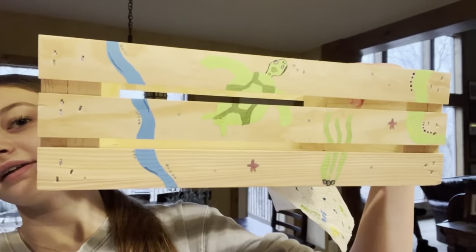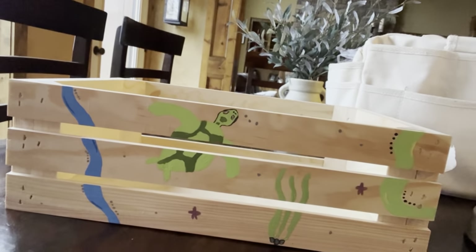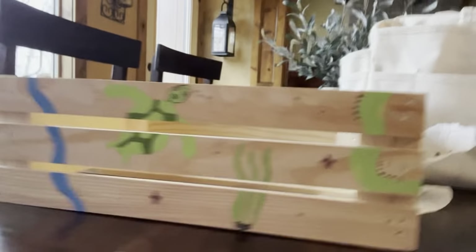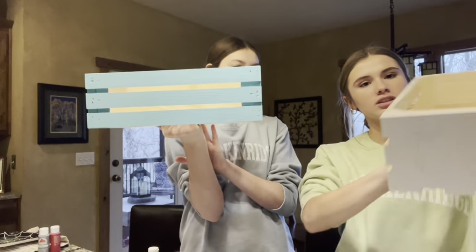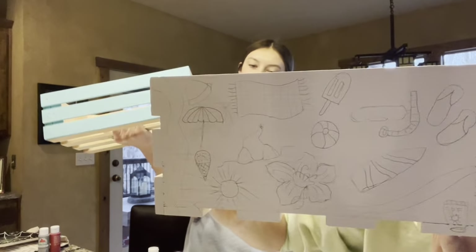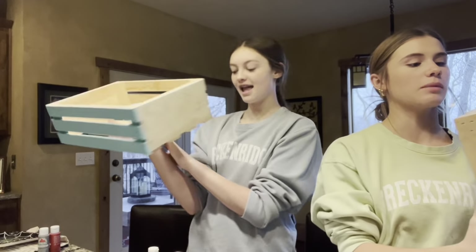I finished this side of the box — don't mind the paper towel. I can flip it — this is what it looks like. Now I'm going to paint this side straight on. I'm sketching random summer items on it and then painting it blue.